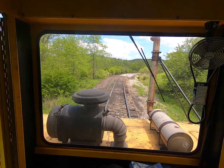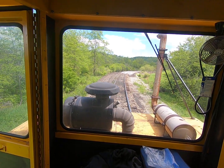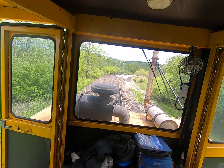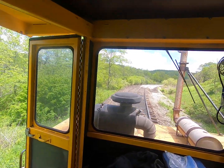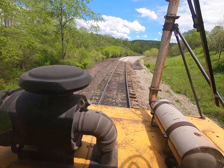Good morning. We're here on Curve 25. I'll show you the progress we're making. Here's our tamper. We're going to take a ride down the track. We've still got these four rail links here to crib out, and I'll have this curve done.